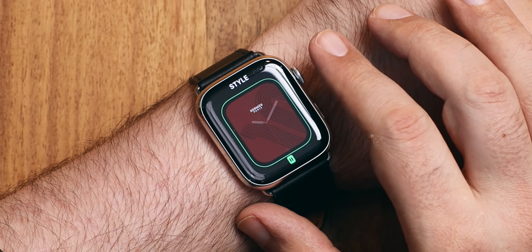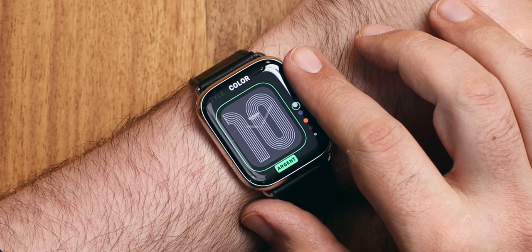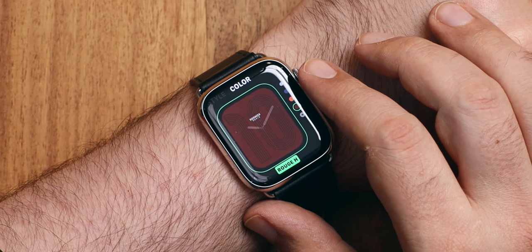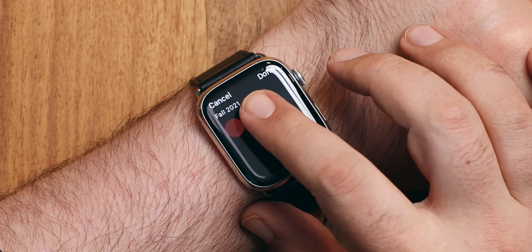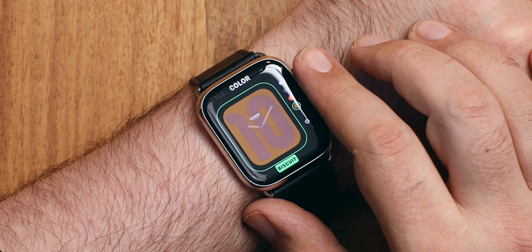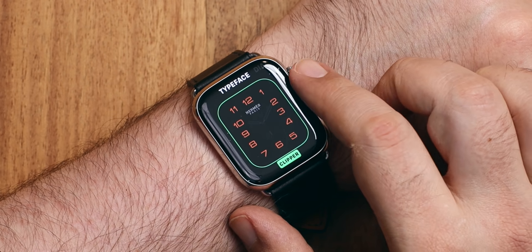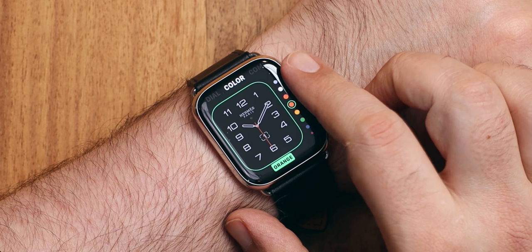Hermès circuit H watch face. Options include straight on or askew — view askew. The color options are rouge — that's red — argent, silver, navy, orange, and rouge piment, though it's much more of a brown than a red. You can add colors too. Fall 2021 options include noir — black — and biscuit. Here's the classic Hermès face, which has all these wonderful Apple and Hermès design typefaces, densities, and color combinations.